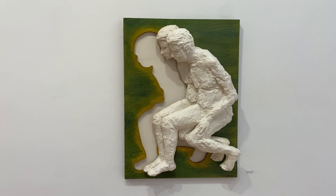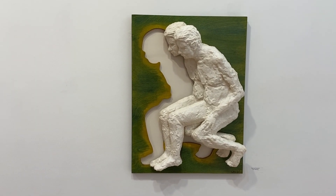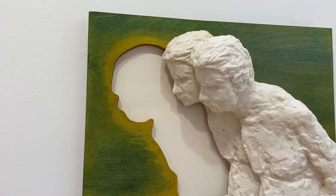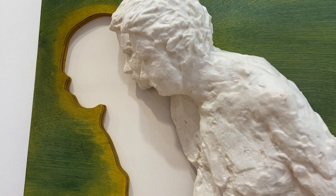This one is Moving Forward. This one and a couple of others in the show are earlier ones that I did, without the same kind of depth that I had with Journey Within, but it's cast paper sculpture and it's digitally cut with a CNC router.